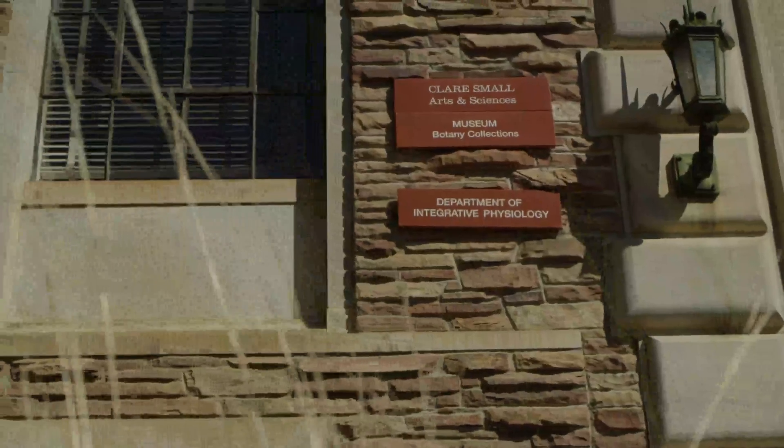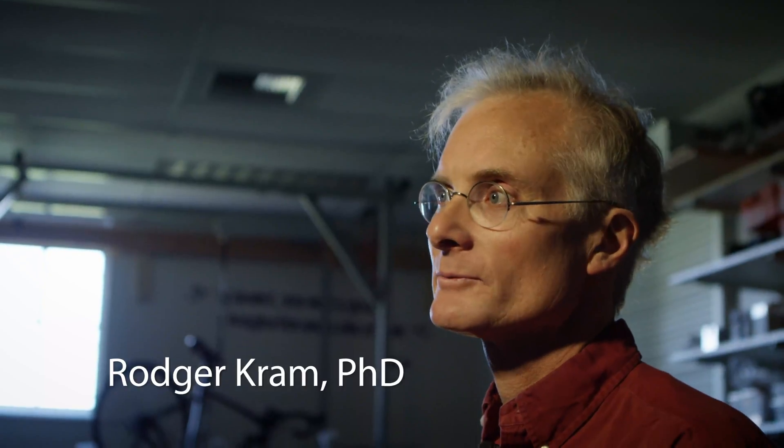I'm Roger Crom. I'm a professor here at the University of Colorado Boulder. I operate the Locomotion Lab and we study how people walk, run, and ride bikes. I've been studying the biomechanics of cycling, running, and walking since 1983.